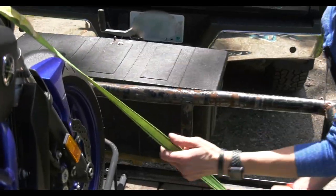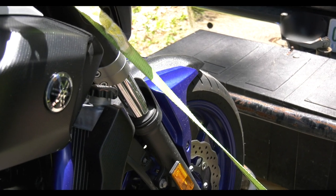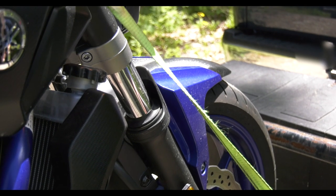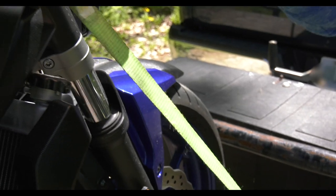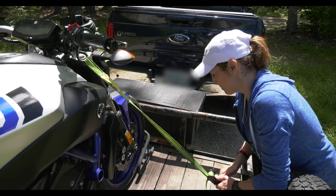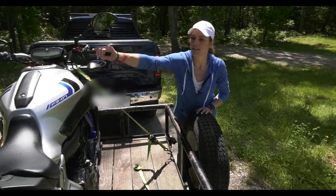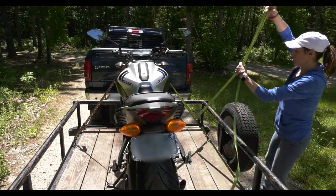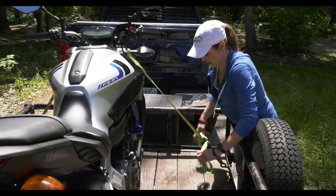Notice what the shocks are doing — they're compressing. When you're driving down the road hitting bumps, the motorcycle thinks it's driving and the shocks are going to do what shocks do. So I'm cranking down pretty good so that as I'm driving down the road the bike isn't going to want to go anywhere. I put some muscle into it. Now the bike's not going anywhere, the shocks won't compress anymore. I'll take all this loose strap and tie it off so it doesn't fly around.